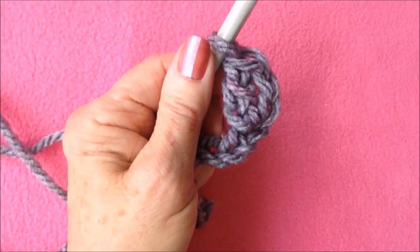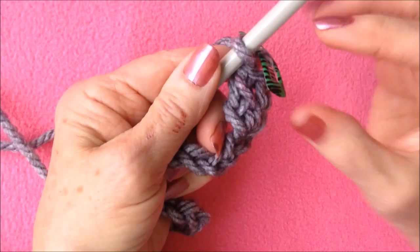If you're a beginner, mark that stitch of the turning chain, because that is the stitch you will work your last stitch in.